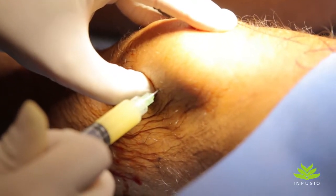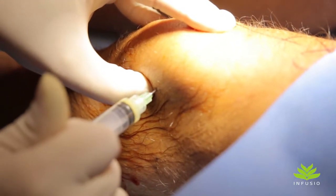Once we've done that, we're left with a paste, and this paste is ideal to inject into joints. We do a joint injection and put the paste into the gap in the joint so it coats the gap. The properties of this paste are very strongly anti-inflammatory, so most patients notice an immediate relief from joint pain. The texture of the gel also helps lubricate the joint.